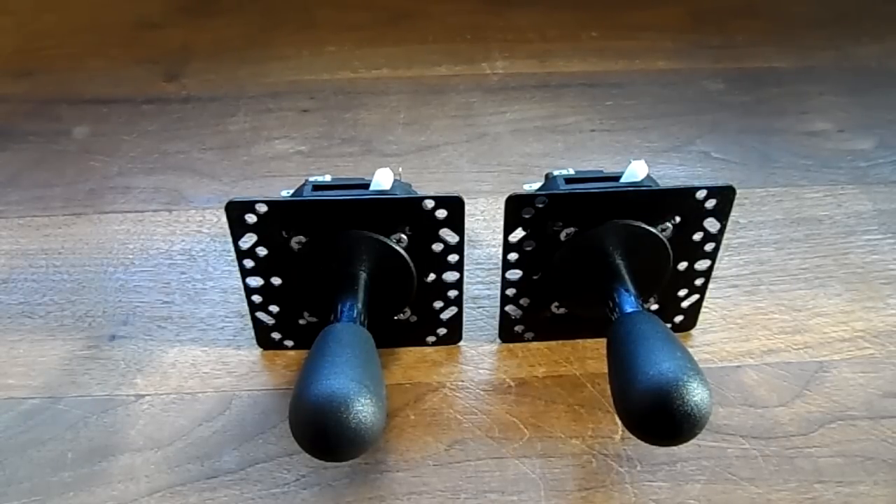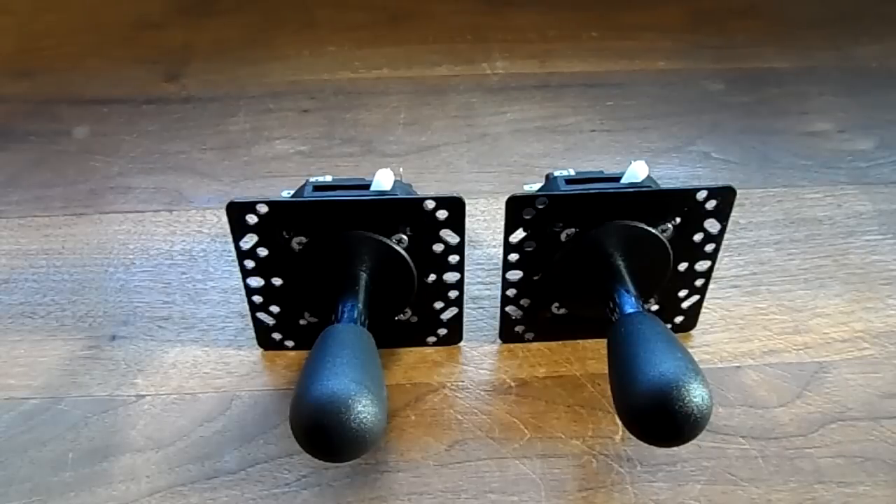What we have here is the Mag Stick Plus. You can get this from Ultimark. These run about $37 each. I got these from a Dynamo cabinet that I recently picked up.